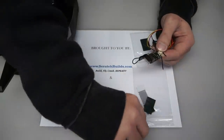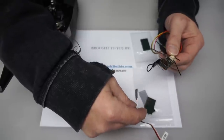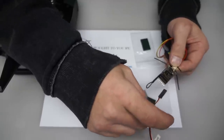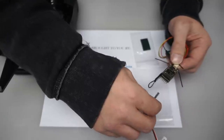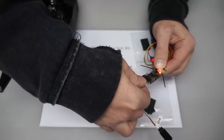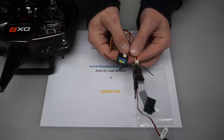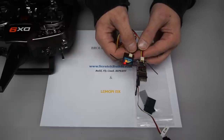The next thing we're going to do is provide power to the receiver. You want to plug that into the throttle port, which is right next to the bind port. When you do this, you want the signal wire facing up — that's the way the Lemon receivers are set up, so your black wire will be facing down. When you plug that in, the LED on the receiver and the satellite will be flashing very fast, which means the receiver and satellite are in bind mode and ready to be bound.